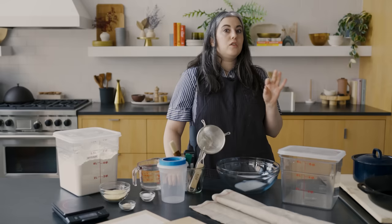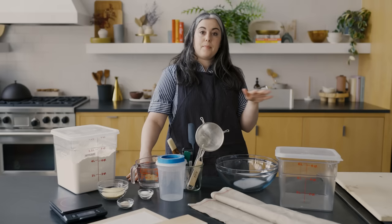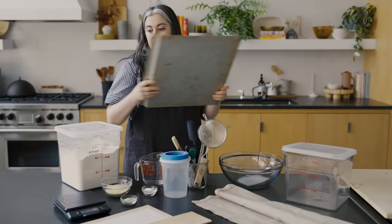Another thing I really strongly recommend you invest in is a baking stone. A baking stone is a piece of ceramic or stoneware that you put in the oven and it becomes a baking surface. It retains heat, helps to radiate heat outward, and lots of bread bakers bake on a baking stone because it tends to give you really nice oven spring and really even baking all the way around.